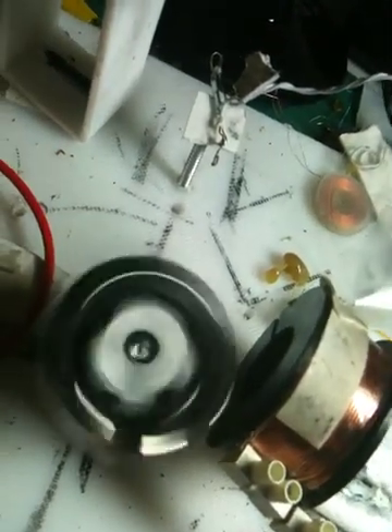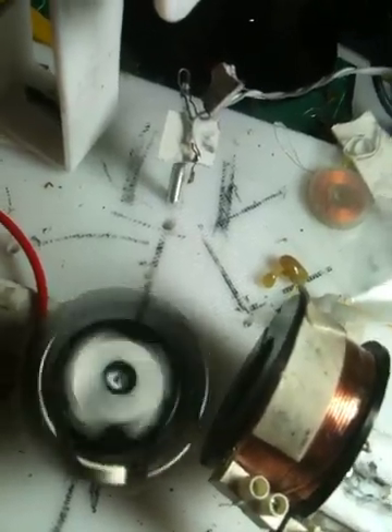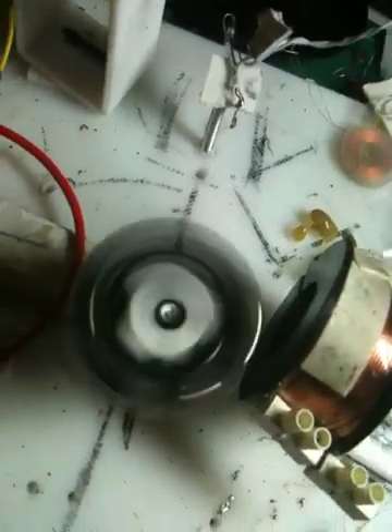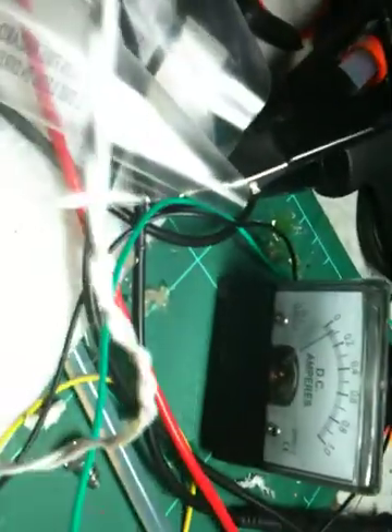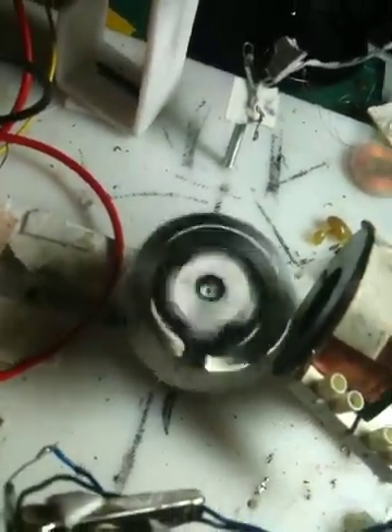At the moment, without tuning it, it's probably running at about 600 or 700 RPM. You can see the current was quite low. I'm not using polarising magnets at the moment.